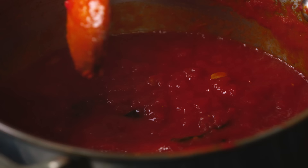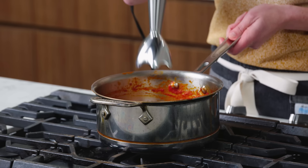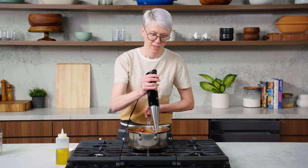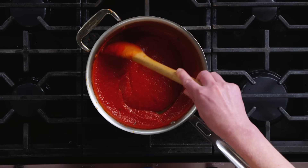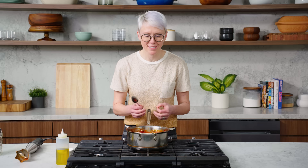If you want a smoother sauce you could pulse it a couple of times with an immersion blender, which is exactly what we're gonna do. The texture is a personal preference — you have full control over it. You have this very emulsified, almost creamy-looking tomato sauce — that's what we're going for. It has sweetness, it has saltiness and nuttiness from the cheese, it has herbaceousness from the basil. You don't get control like this out of a jarred sauce.